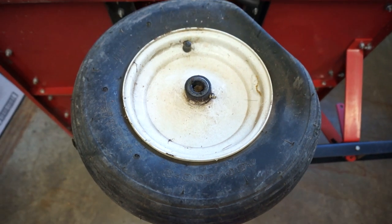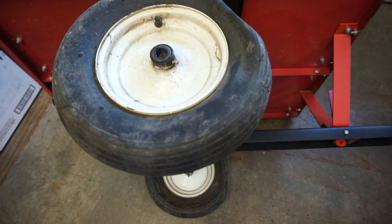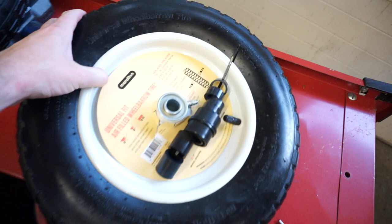I'm showing how I'm replacing the wheels on my tractor cart. If you go to Lowe's you can buy a universal fit wheel that looks like this, and it's designed for wheelbarrows and utility carts.